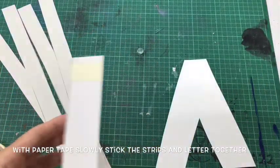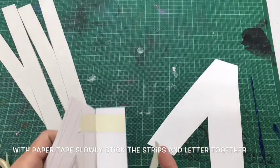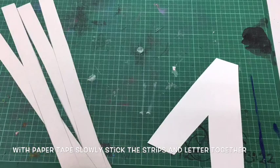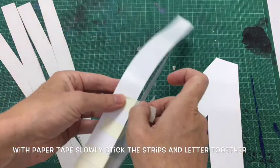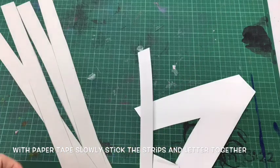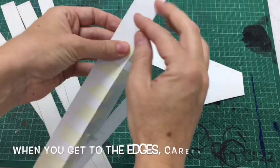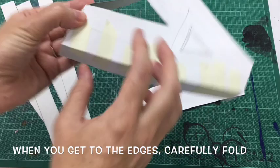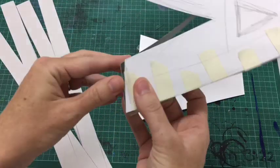Now with paper tape, this is the tricky part — getting started. Bend the tape around the edge of the letter and the paper strips to start forming the 3D shape. Keep watching this video and you'll see what I mean. Then when you get to the edges you'll need to carefully fold around the corners.